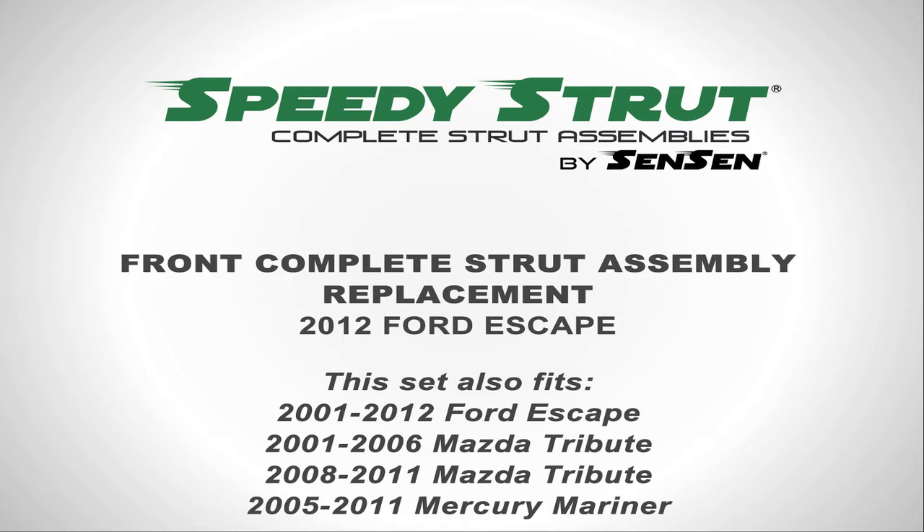This front set fits the 2001-2012 Ford Escape, the 2001-2006 Mazda Tribute, and the 2008-2011 Mazda Tribute, and also the 2005-2011 Mercury Mariner.